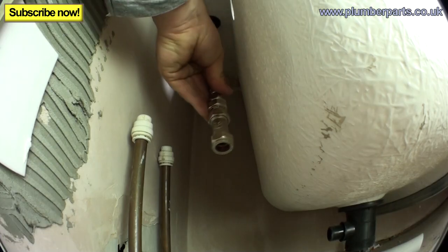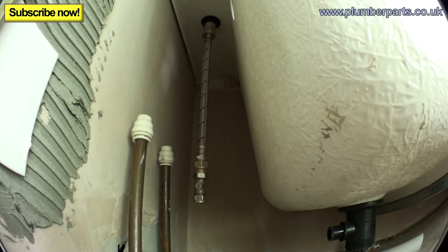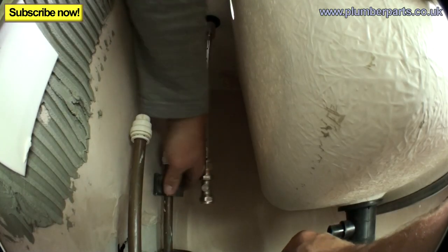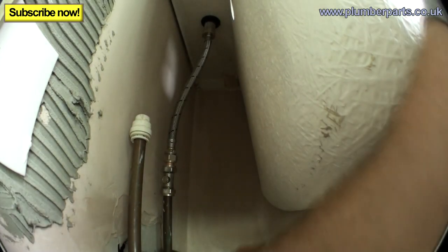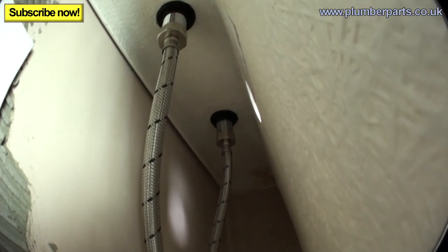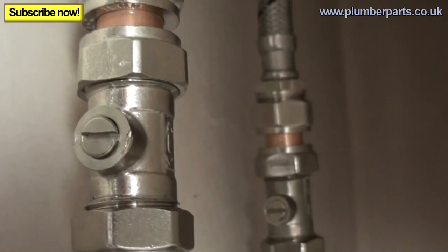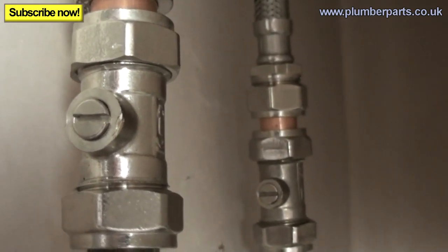Make sure when tightening it up that the isolation valve faces you — you don't want it facing the opposite direction otherwise someone won't be able to turn it off. Pop that up there, use a pipe slice to cut it off. Always make sure you turn the water off before doing this, open the taps and let everything drain out. Then pop that on and tighten the nut while holding the body of the valve firmly. Both pipes are now connected. I've turned both isolation valves off — turn the water back on downstairs, then come up, turn the valves on here, and test for leaks rather than having water leak everywhere while you run upstairs.